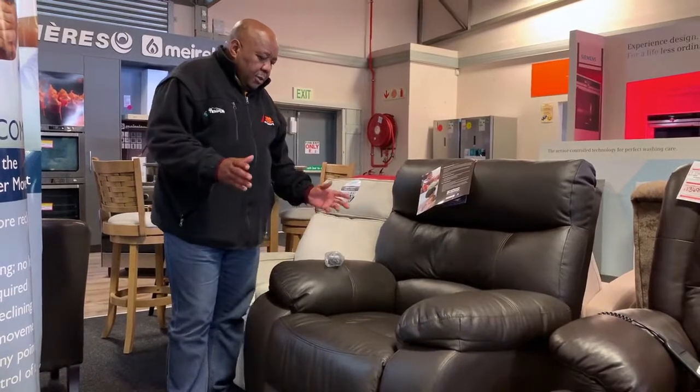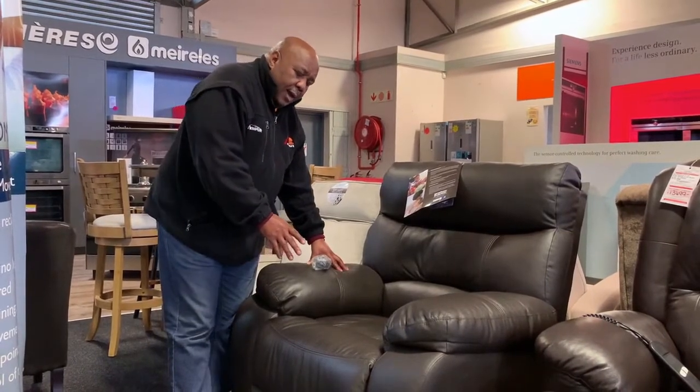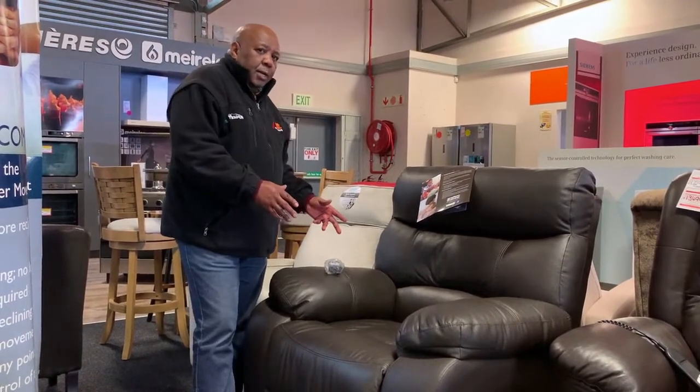I'm going to talk to you about the high lift recliner - the Grafton high lift recliner. We've got one in four leather uppers, which you can get in different colors - the color that you're looking at.